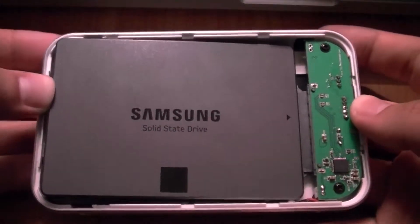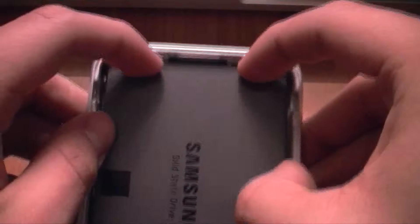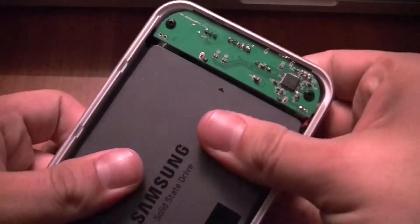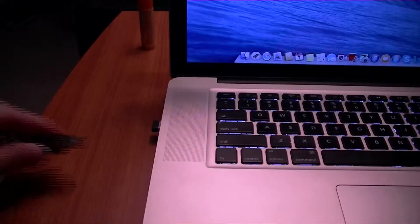If you are using the same device that I am using to connect your solid state drive to your computer, just open up the top and slowly slide in the SSD into the connector. Don't put too much energy into it so you won't damage anything. Once you do that, put in the USB cable into the device and the other side into your computer.